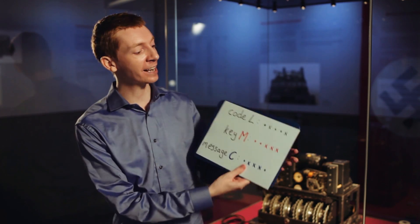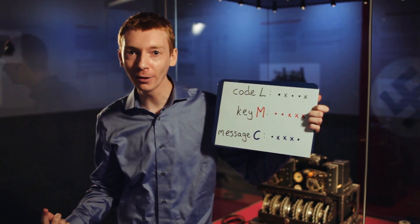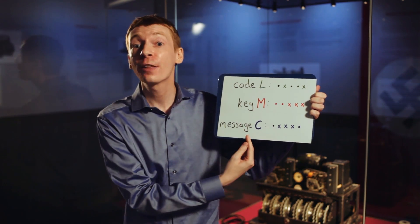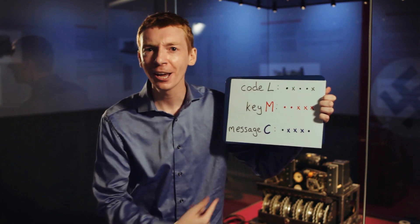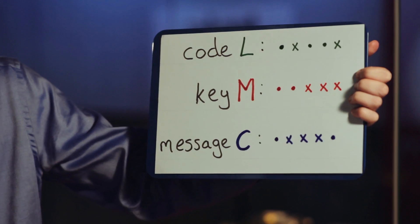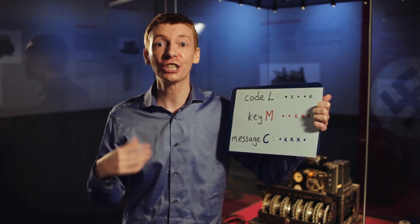The reason this is clever is because if you add the key letter again, you actually get back to where you started. So if I take my example from before, we have the code letter L. If I add on the key letter M again, it actually becomes the original letter C. Adding the key twice actually cancels itself out and you get back to where you started. The Lorenz machine would generate a key and add it to the message, and at the other end another machine would generate the same key and cancel it out, giving you the original message back.